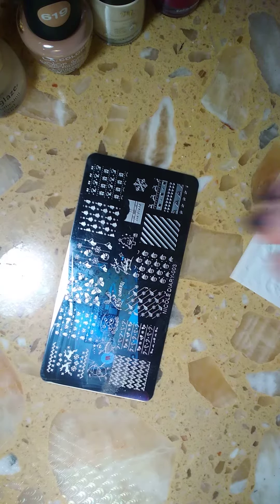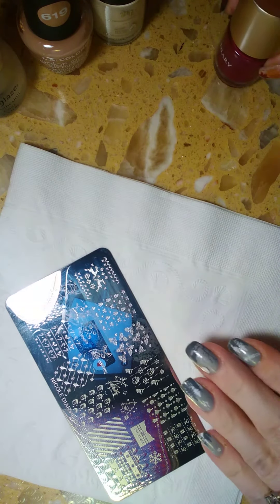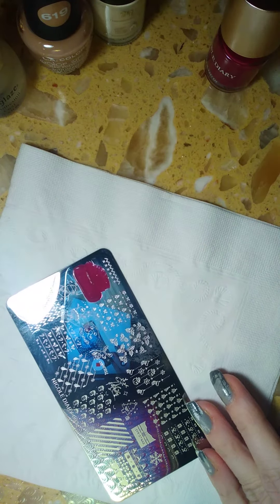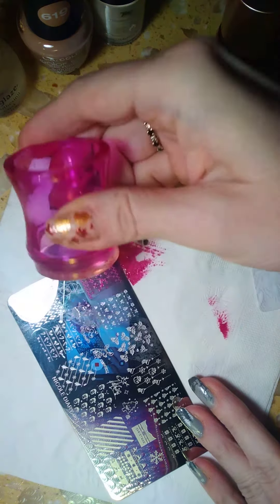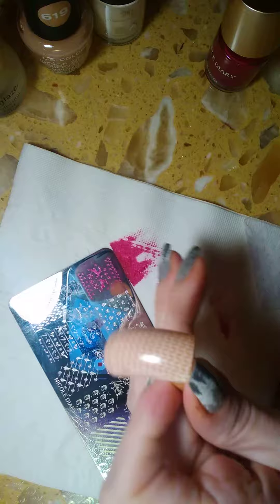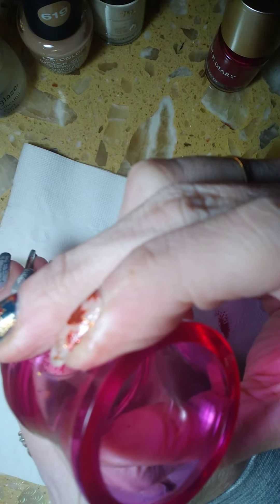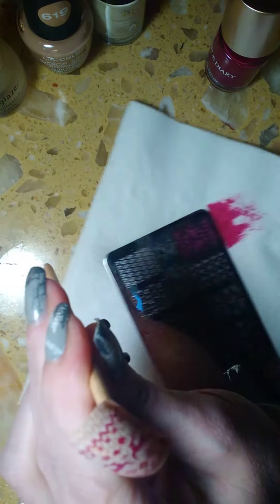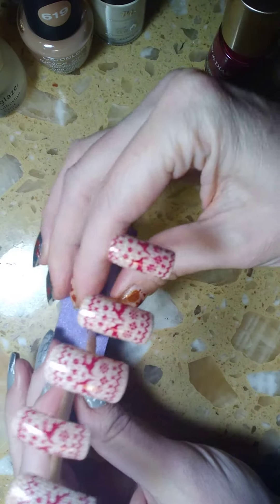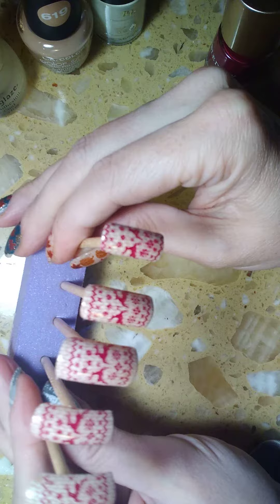So let's go ahead and finish up the last nail. I'm just going to remove all this excess, and then you're just going to want to center the design on the nail. There we go. I think they came out really cute — it's more of a modern Christmas or holiday sweater look, and I really like how they came out.